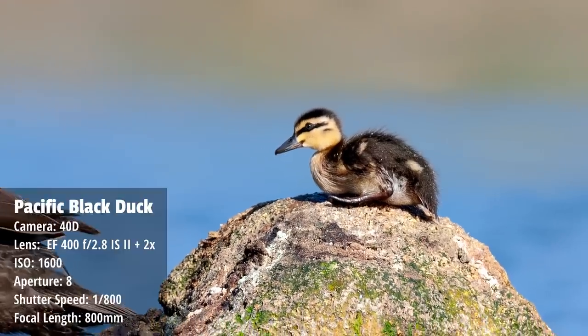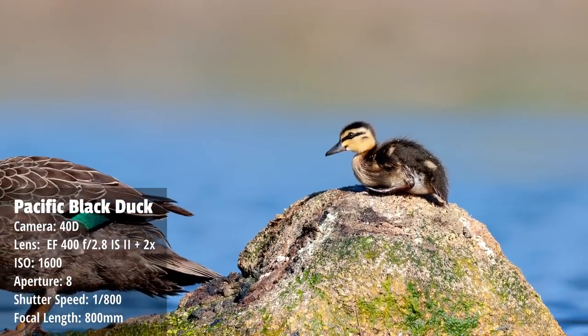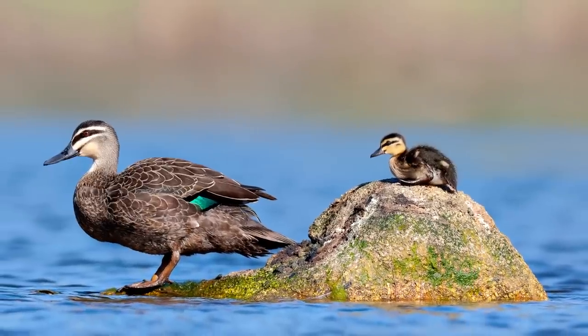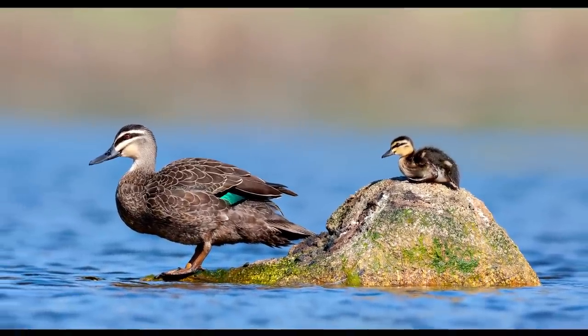Possibly my most favorite shot I took with this lens was the Pacific black duck and its duckling. I really like this image and it was taken with the 40D and the 800mm combination, which goes to show how important the lens is when taking photos.